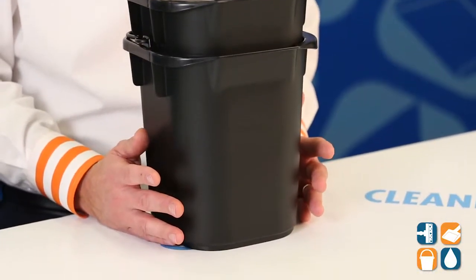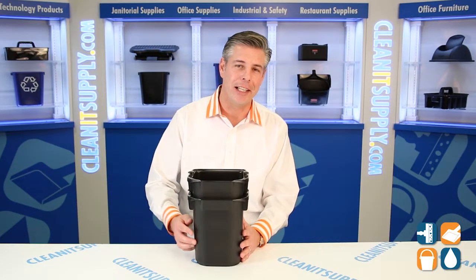That's the 5-Quart Rubbermaid Utility Pail. This is the Rubbermaid Executive 1857378, 5-Quart Utility Pail, available at CleanItSupply.com. And hey, don't forget — subscribe below, get in the know. My name is Danny D and you're watching CleanIt TV.